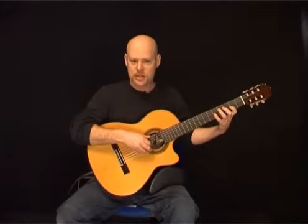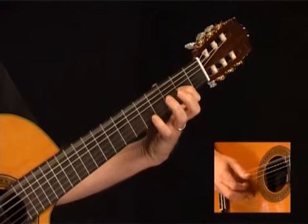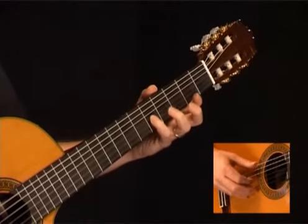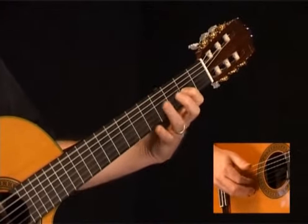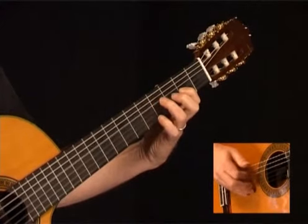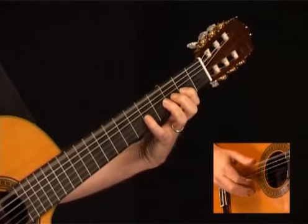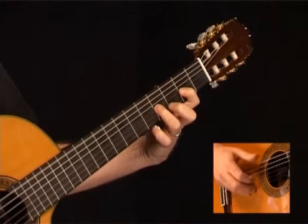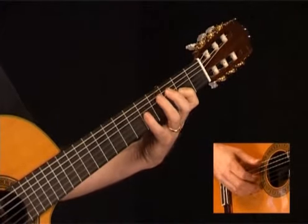Measure number 13 sounds like this. Start with the low E string along with the 5th fret of the G string. While the low E sustains, play the 2nd fret of the G, 4th fret of the D, open D, 4th fret D. Now play the open low E along with the 2nd fret of the G, then the 4th fret of the G, then open low E along with the 2nd fret of the G. Here's measure 13.